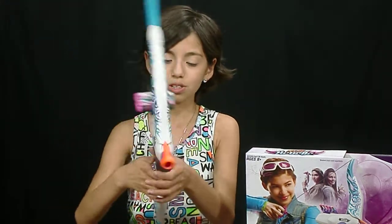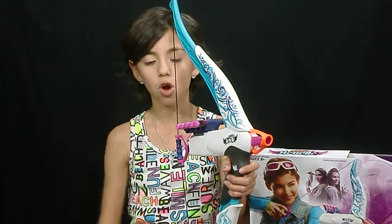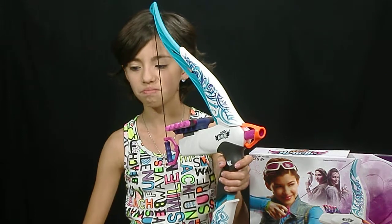Fear not — they've made girl versions! So yeah, it's really bright colors actually. And in the Nerf boys' line, they've got like red and black and white and green.